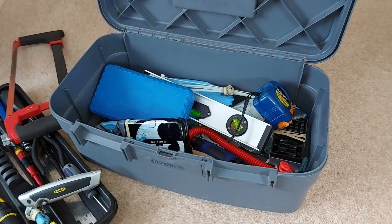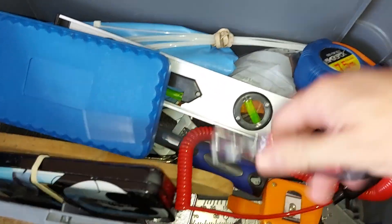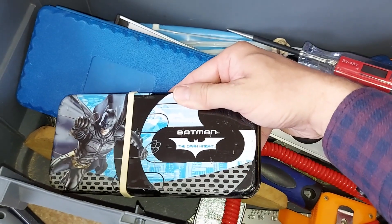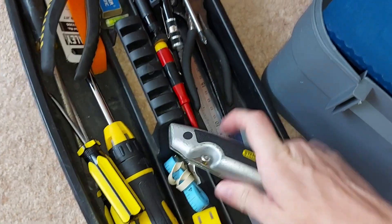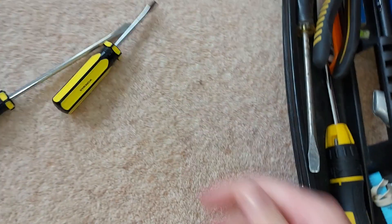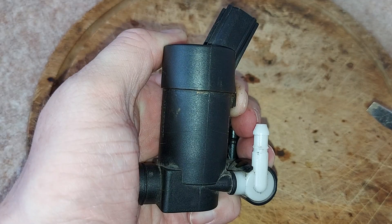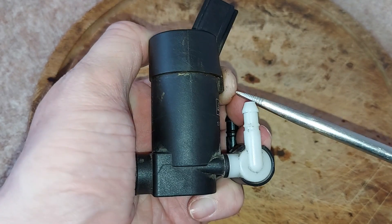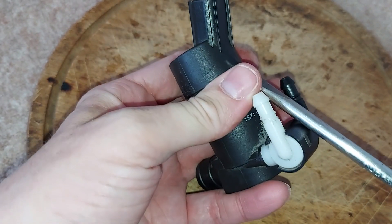Which tools shall we start with? I think we'll start with some screwdrivers. I'd like to start by removing this top piece, so let's get the screwdrivers under that bit that looks a little bit like a clip and push it up there.